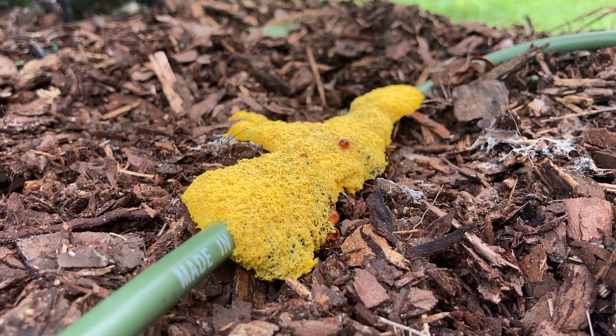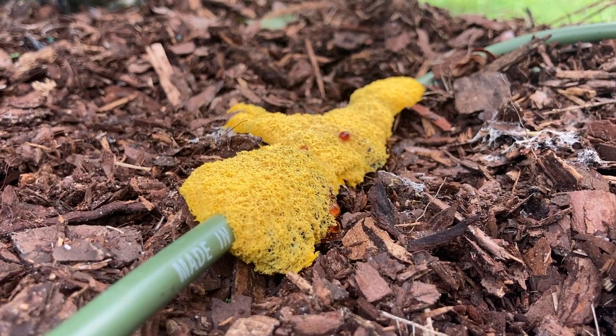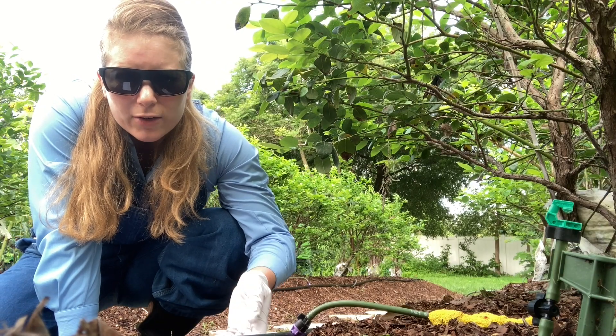Scientists are thinking that it could have properties that could be beneficial in antibiotics as well as for fighting cancer, so I think that's pretty cool. Your biggest concern is probably how to get rid of it.